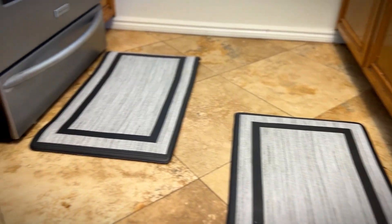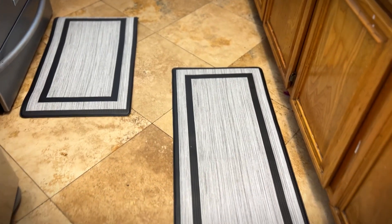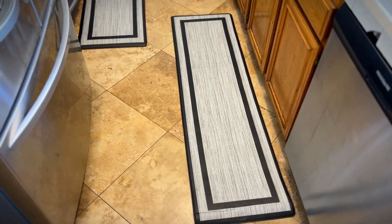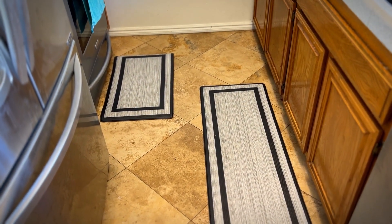I think these look great. They match my appliances. And they feel really comfortable — nice and foamy. I really like them. I think you will too. Give me a thumbs up if you think this video was helpful.